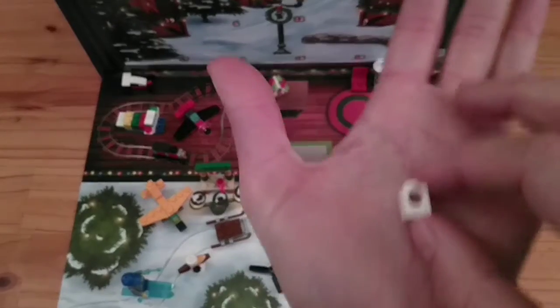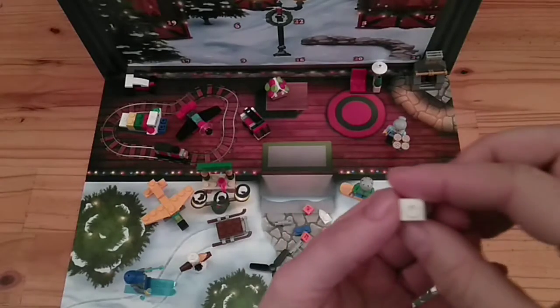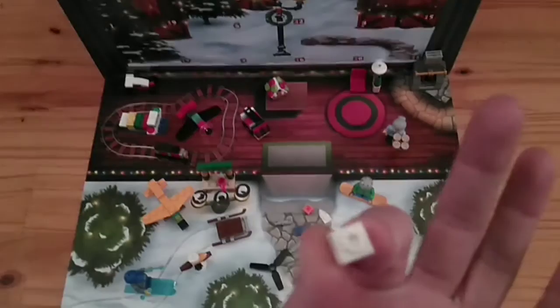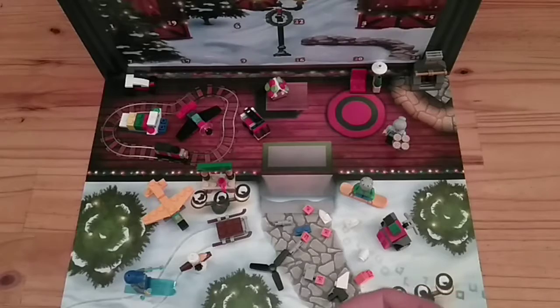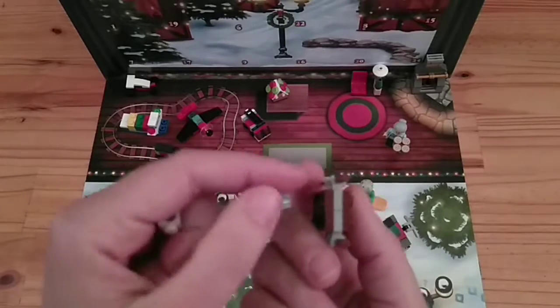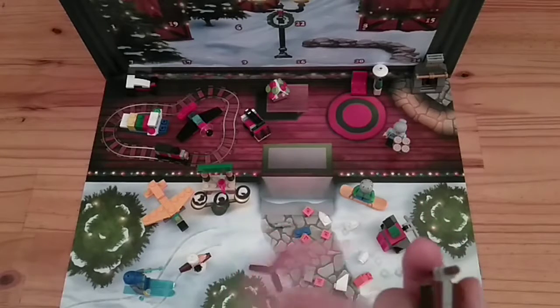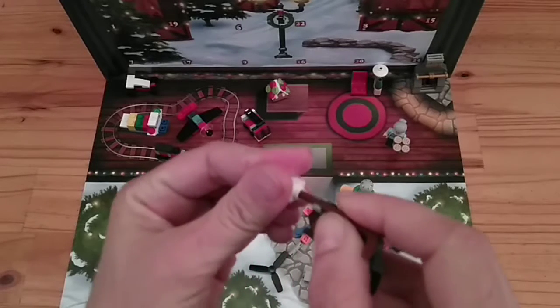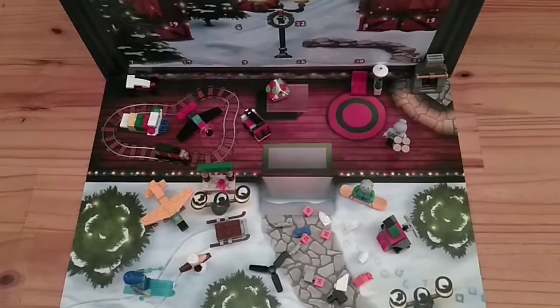And then one white sloped tile, which is quite an interesting piece. It's got a hole in the center there, a stud on top, and it's hollow but doesn't have a hole all the way through. These pieces usually fit like so, just in case you're wondering what that might get used for. Anyway, let me put this together.